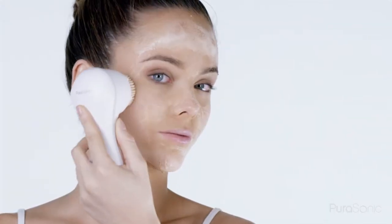Move through each part of the face in gentle circular motions. Be careful not to apply too much pressure and let the Purisonic do its job.